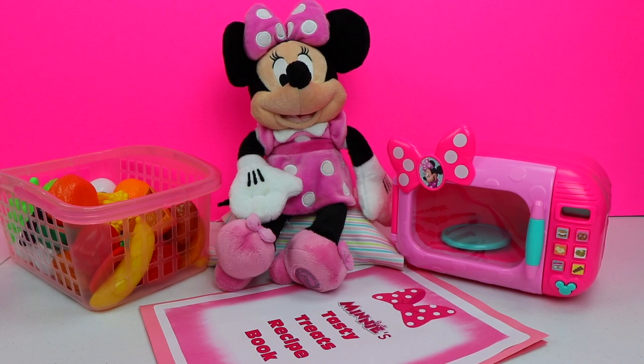Hey guys, welcome back to another Bumblebee Kid Toys video. My Disney friend Minnie Mouse has asked us to come over and visit with her. Looks like she has discovered more super secret recipes in her recipe book. We had lots of fun last time, so I can't wait to see which other super secret recipes she has found. Let's take a look and see how we can help.